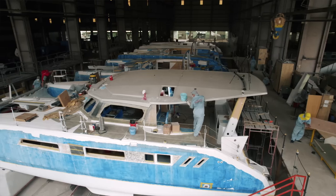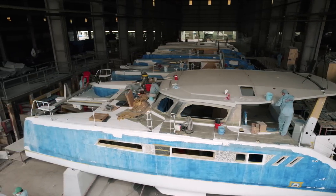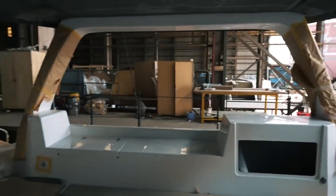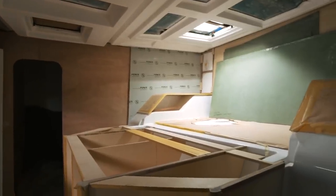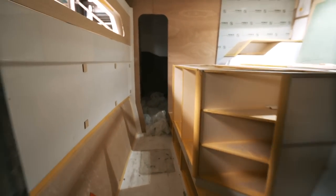Welcome back to another episode of Sailing Ruby Rose. Today we are on an actual completed boat - the hard top has been glassed on, the target arch is on, the deck is on. With our friend Mike we are going to talk through the interior fit out that is well and truly underway. It's very much taking shape and looking much more complete now we've got the roof on.